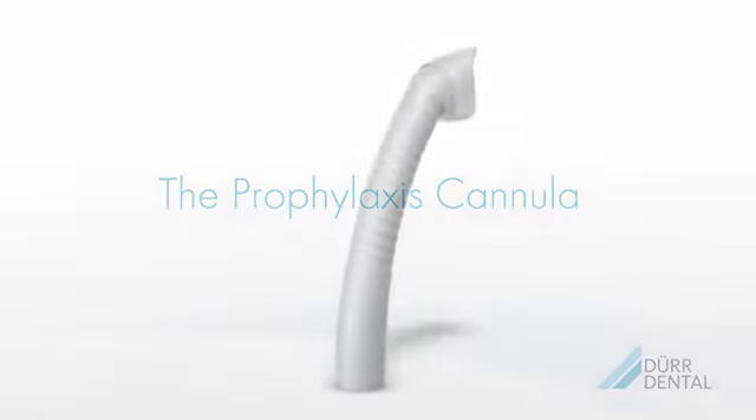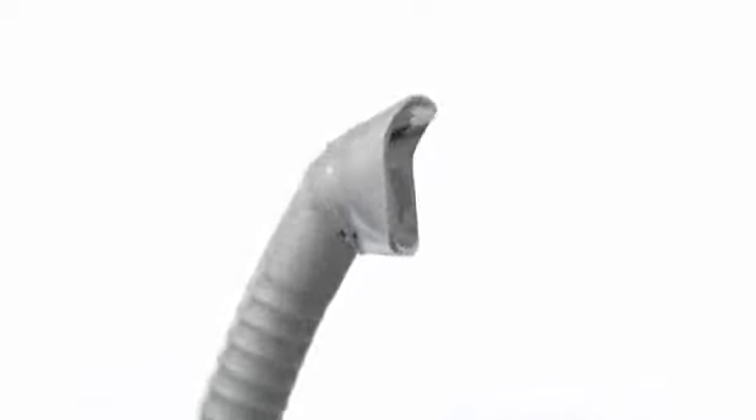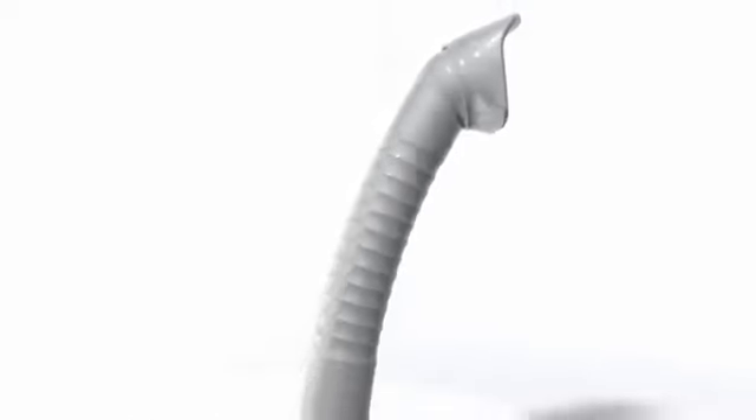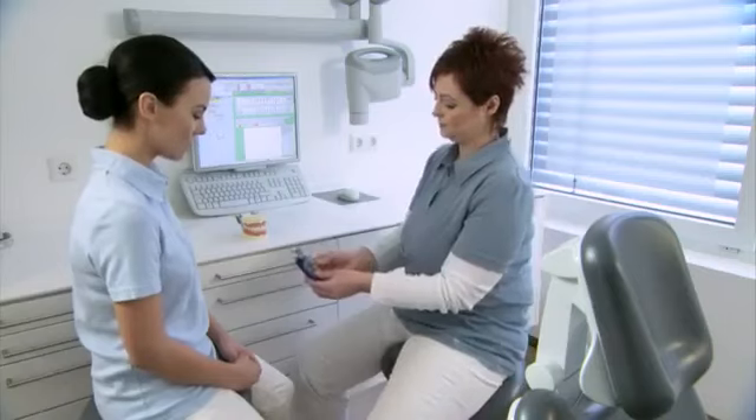The ergonomically designed prophylaxis cannula with non-slip surface is equipped with a unique protective shield. The protective shield can be rotated and set to the desired angle, thus enabling very effective aspiration of aerosol.